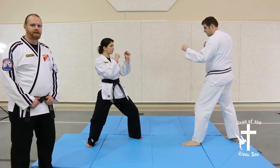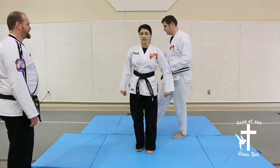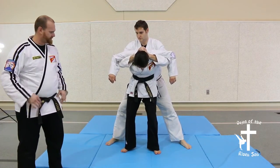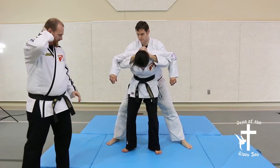Defensive Technique 16 is against a full Nelson, so the attacker will come up behind and apply a full Nelson — putting a whole lot of pressure on your neck muscles. If you try to fight against it with just your own strength, you're going to end up hurting your cervical.